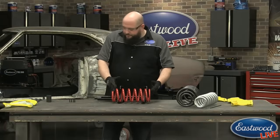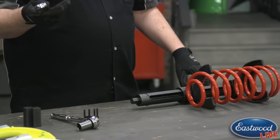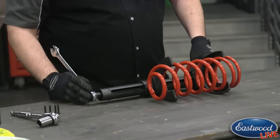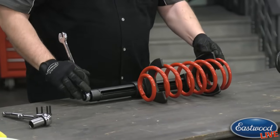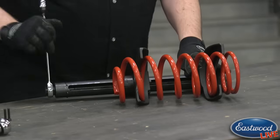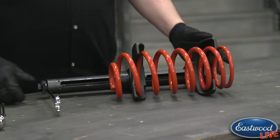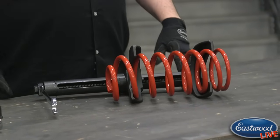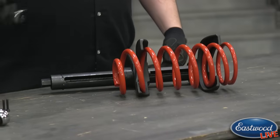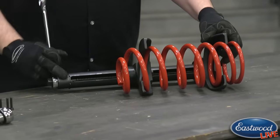Once you're ready to start compression, you can use a ratchet with a 21mm socket or a 21mm wrench or ratcheting wrench. Just slip it on the end here and start compressing the spring down — it's very easy and doesn't require much strength at all. As you can see, it compresses the spring pretty quickly. All you need to do is compress it enough to get the strut on there and put the top hat on, or to remove the strut. Once installed, just reverse the process to loosen up the spring.